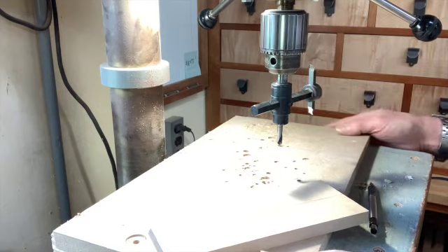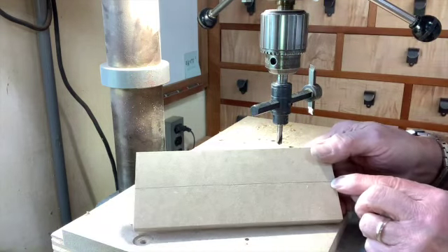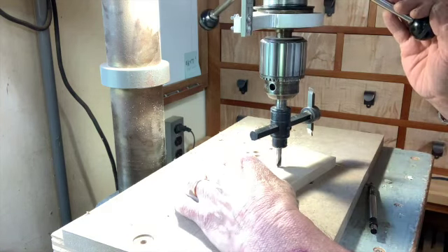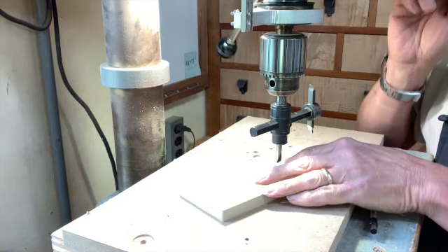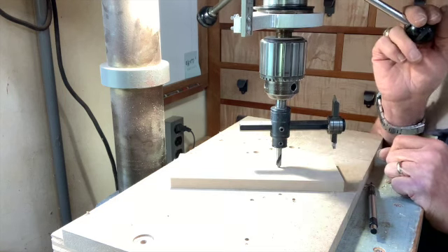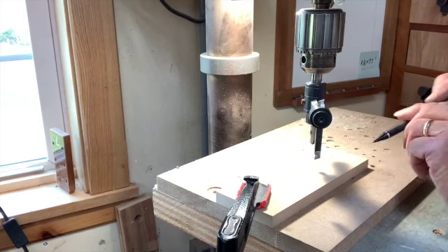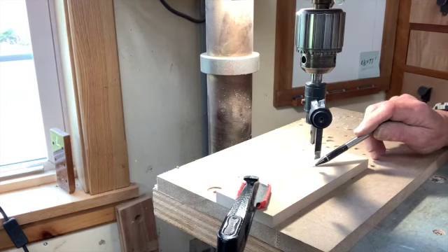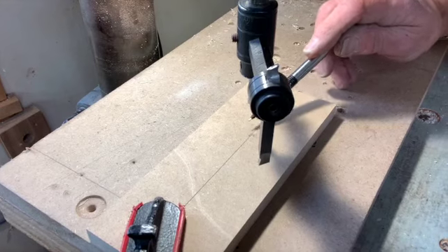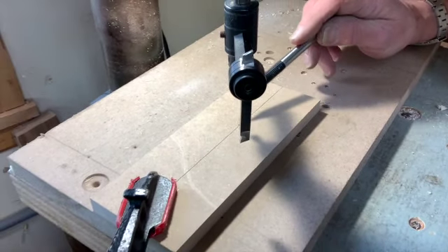Given the dimension I want to hit, the cutter only needs to reach way out at the end of the piece — I don't need to go far back in. I'm going to center up and drill way out here. I'll set up the next scene where I get this clamped down and then do just that operation.